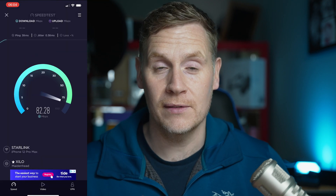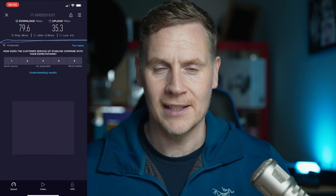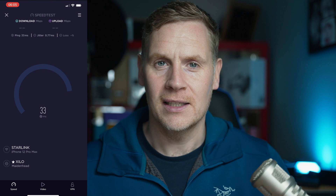Hello and welcome to day four of Starlink ownership here in the UK — south of the UK to be exact, south of Cambridge. I'm going to give you some feedback, starting off with some morning speed tests. We know from the last few days that Starlink definitely runs better in the morning — it seems to be an early riser and it sprints out of the blocks. We've got a couple of things coming up today.